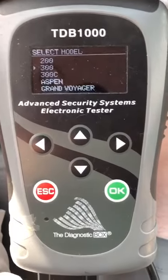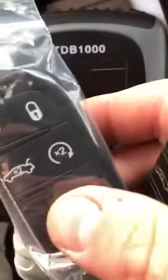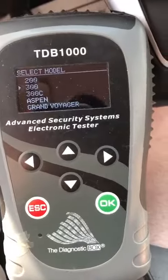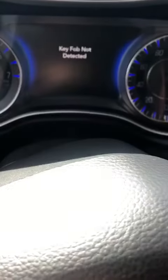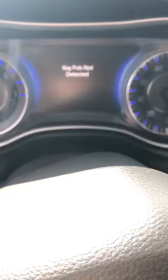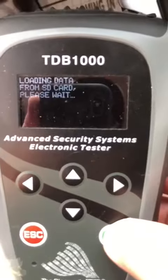In a 2015 Chrysler 300, we're going to be programming two keys. There are no keys in the system, so if I push the start button — no key fob detected. We're going to program both of these in, so let's get started.